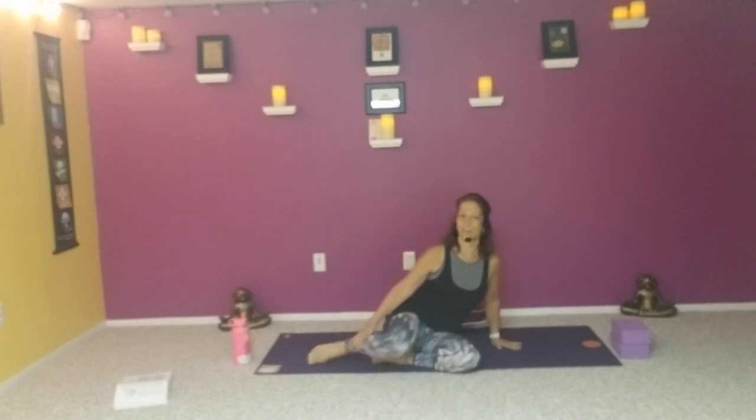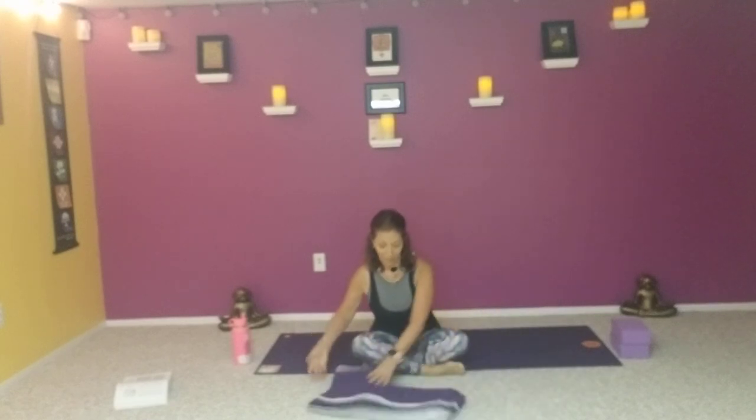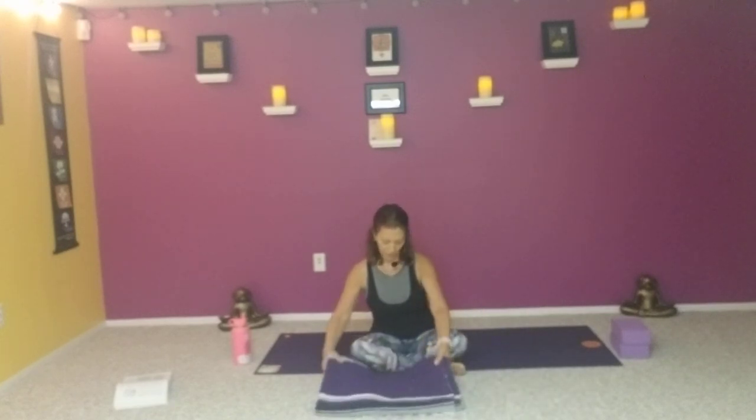I wanted to start this morning with a gentle heart opener, and then later towards the end of class, just end in two restoratives. It's challenging for me to do the restorative without you here, without the props, but I've been trying to think of a couple of different ways to do that. So if we have a blanket and a block, we can do a few of those poses.